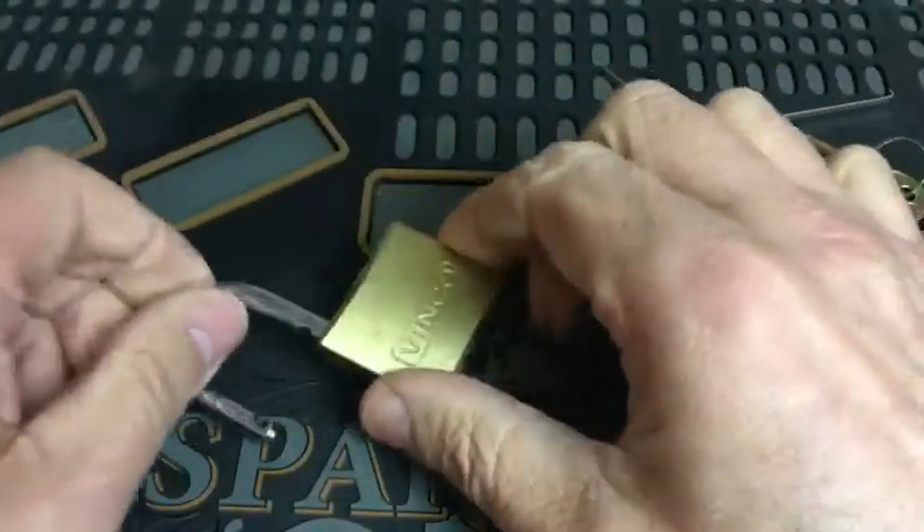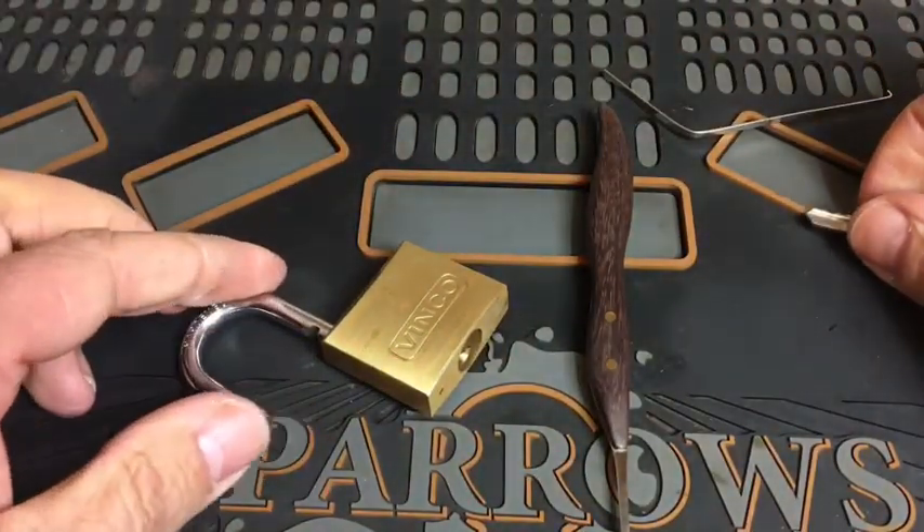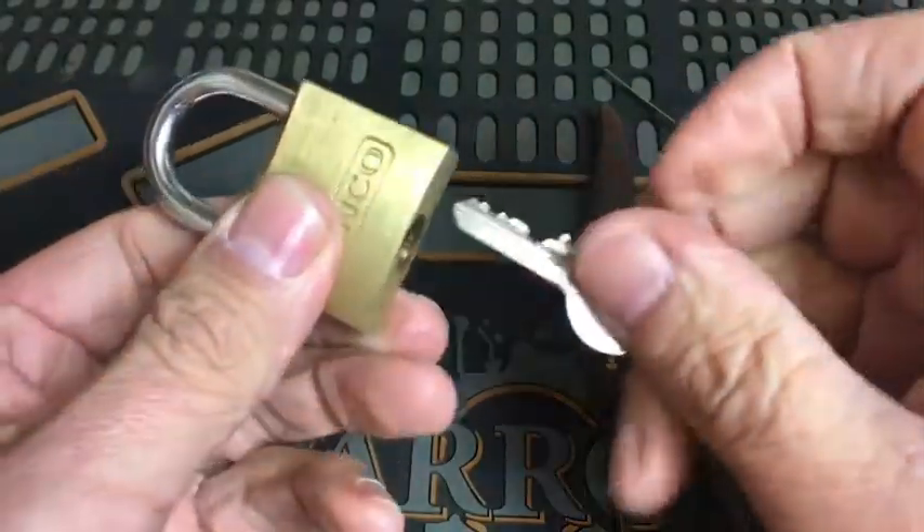And we are open. There we go. Not too hard to pick, but there you go — five-pin padlock, picked open, single pin picked. Lock it back up. Show the key works again.